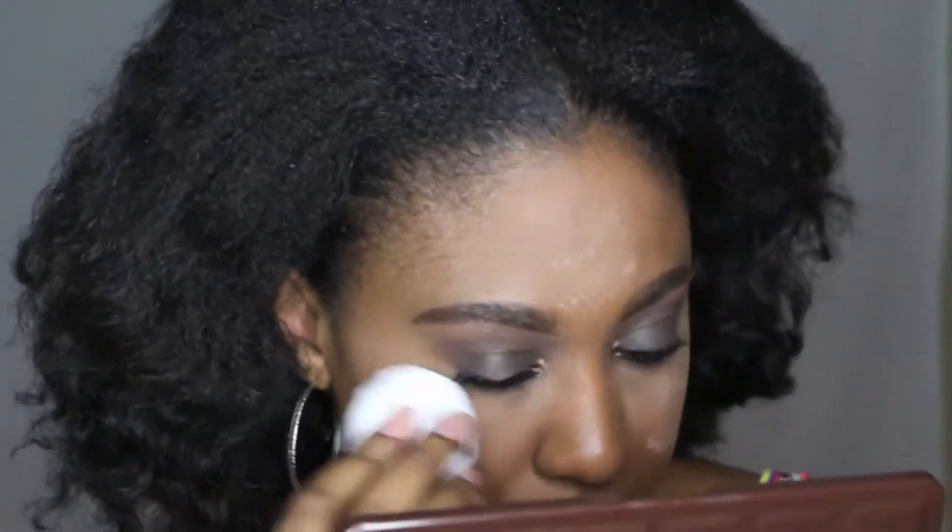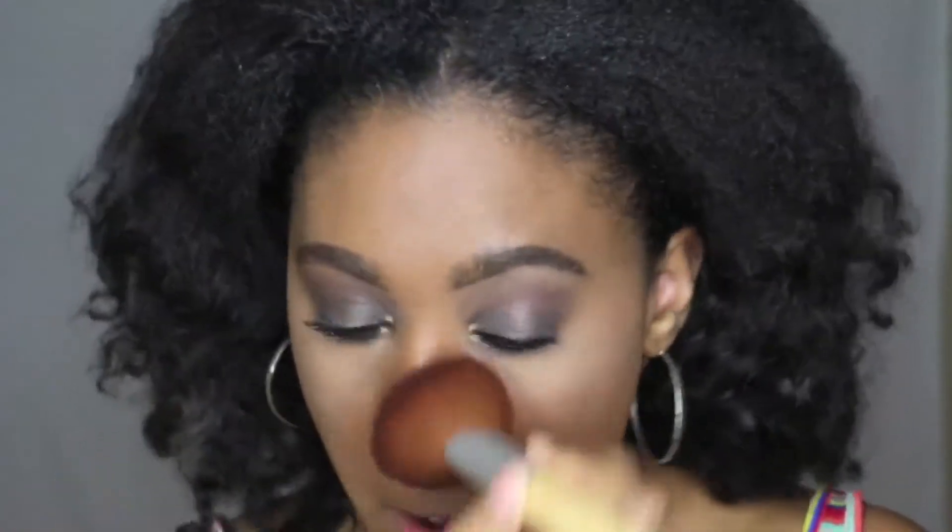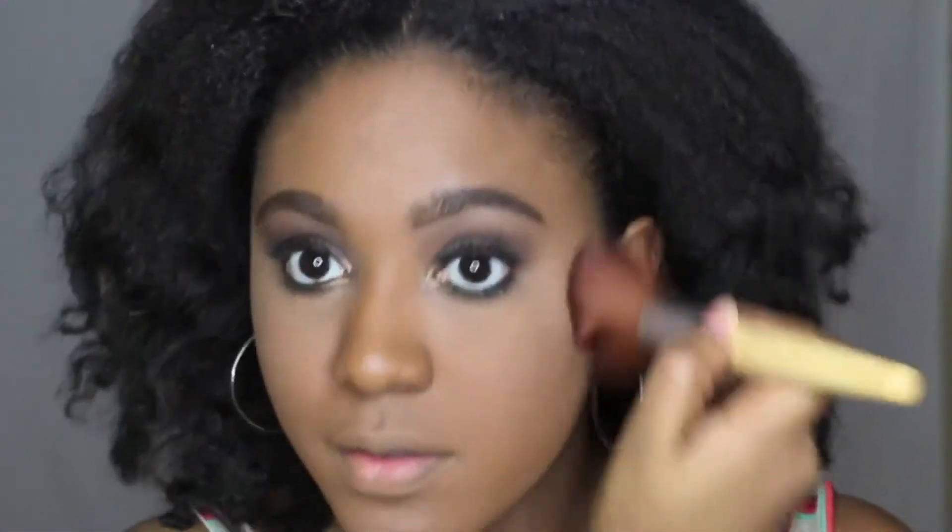I'm applying this translucent setting powder by e.l.f. I've just started to implement this powder and I feel like it really does help. I think one of you guys suggested it — I had tried a few and they never really helped, but this one actually helped and it's affordable.